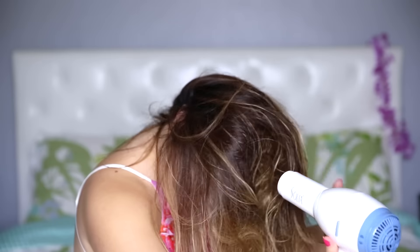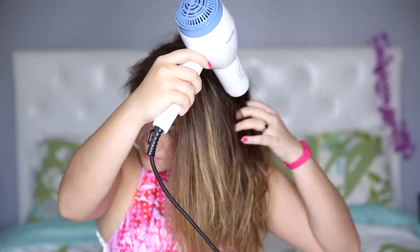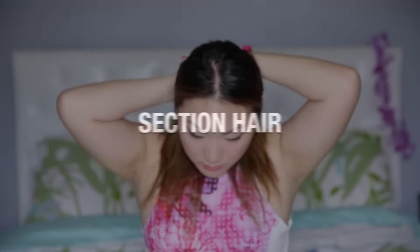For volume, I like to flip my hair upside down to blow dry, and then the opposite way of where my hair is parted. This is when I start sectioning off my hair — I just like to separate it layer by layer so it's a little easier to curl later on.